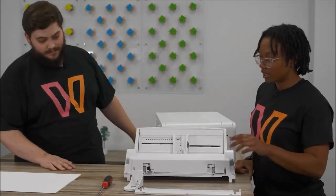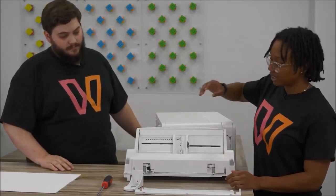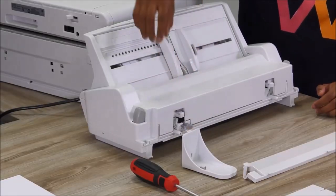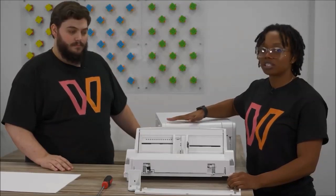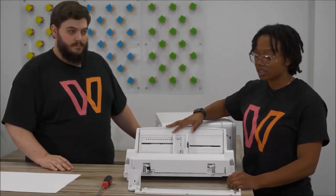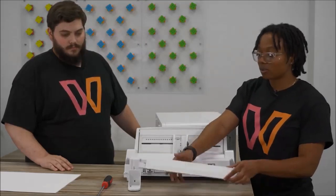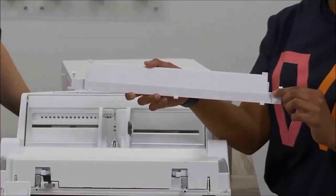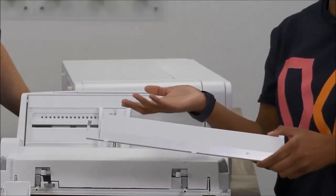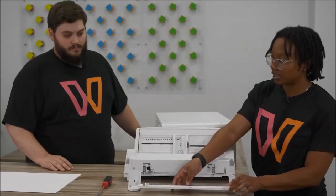So with your bypass tray, you're going to get a stabilizer. This is really important for making sure your printer is not going to shake when you're printing from the bypass tray. We'll show you how to install that on your printer. And then this is your support bar — it's going to go underneath your bypass tray to ensure that your bypass tray isn't sagging with the weight of the paper. We'll show you how to install that as well.